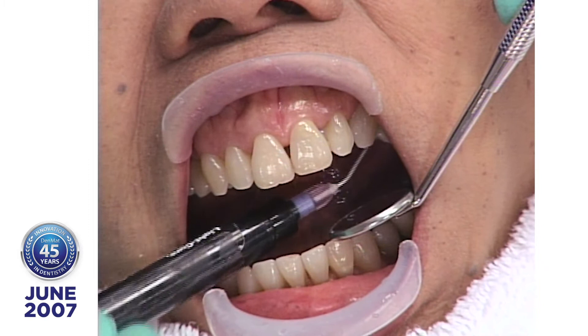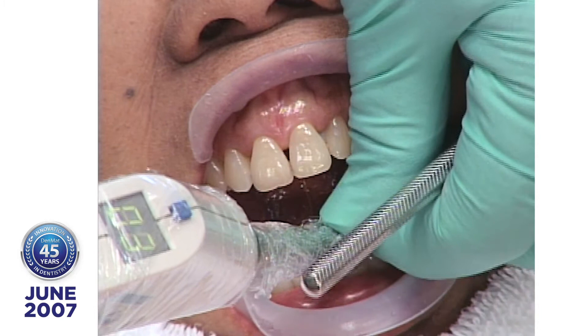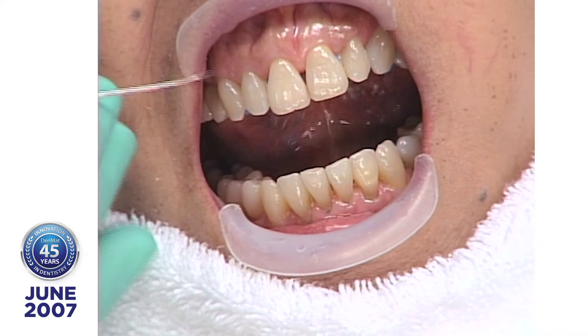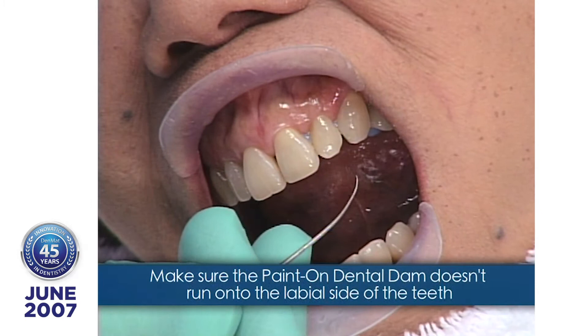Close your eyes — the best way to protect your eyes is to close them. I put the sapphire light with the 9mm tip where I want to place it, turn the light on for 3 seconds and get it cured to a rubbery state. Now I want to show you where the paint-on Dental Dam is coming through to the labial — I want to be sure it goes back so it doesn't prevent the lumineer from seating. I'll let everyone see what it looks like on the lingual side.